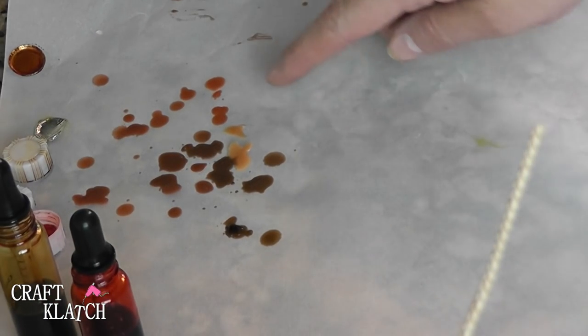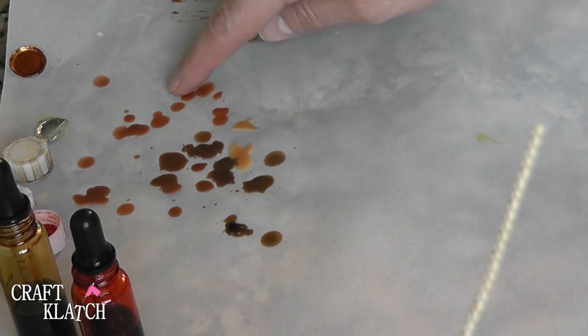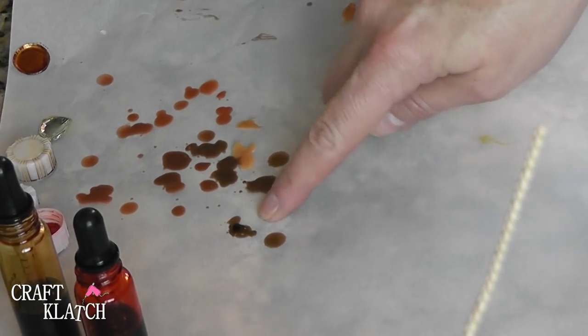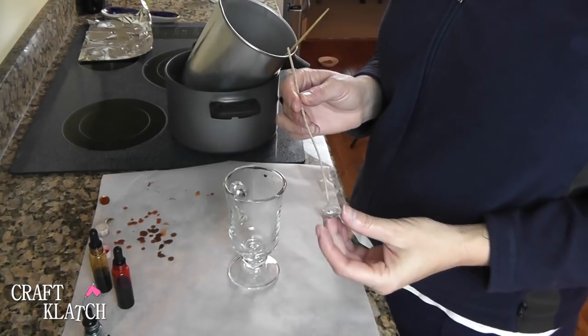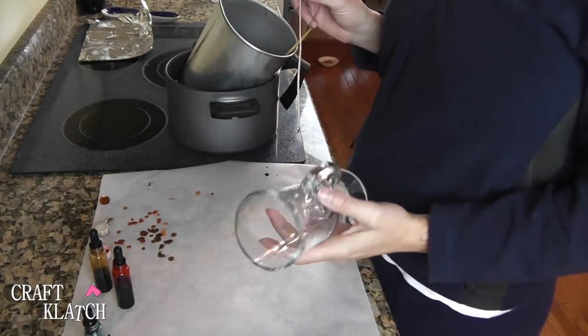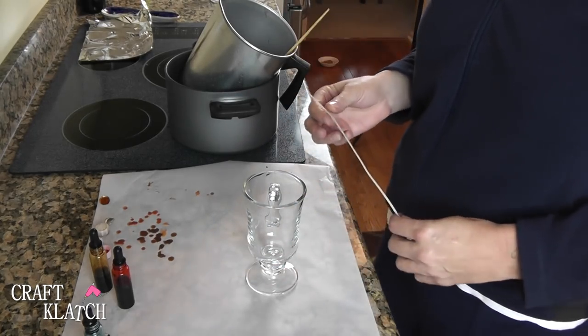As you can see, I've tested a bunch of different colors. This is where it started, then it started to go a little bit red, and then I started getting darker and darker. This is where we're at right now, so I think we're good. The very first thing I have to do is stabilize my wick in the glass. I'm using more of an Irish coffee glass.